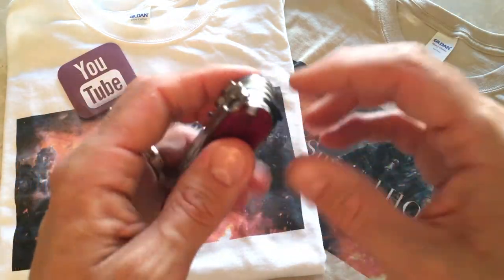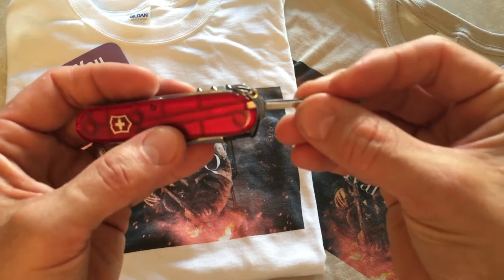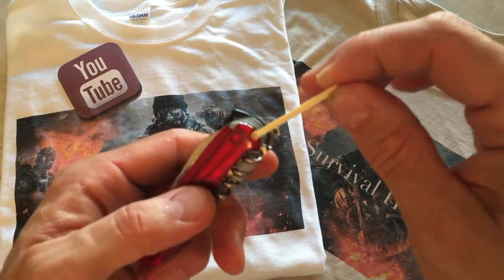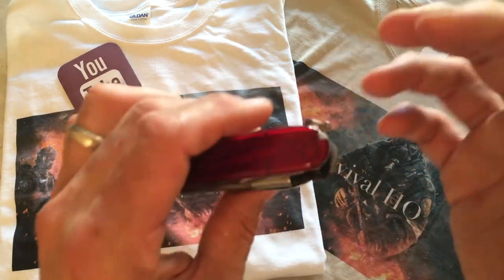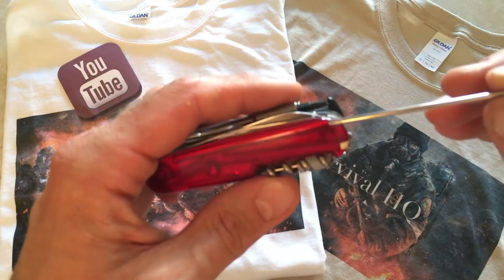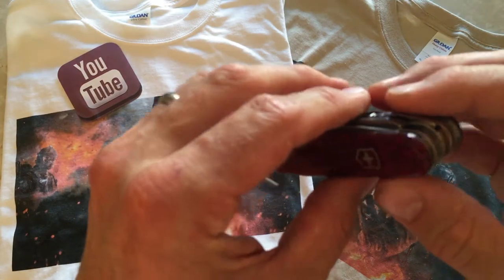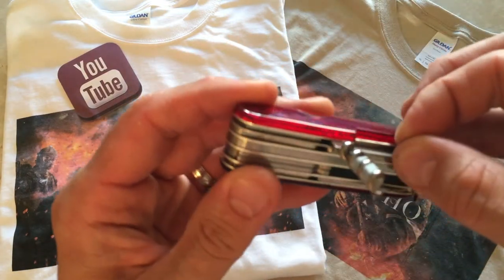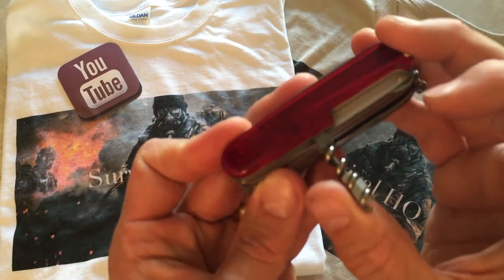In the handle there are four hidden items in little slots. First is a set of tweezers — neat little handy tweezers that go in and disappear. Next is a simple toothpick, which is handy for cleaning a wound or your teeth. There's also a little compressed pen with ink compressed inside. And finally, there's a pin that fits right inside the corkscrew part — you don't see it, and when you close it away it's not coming out.